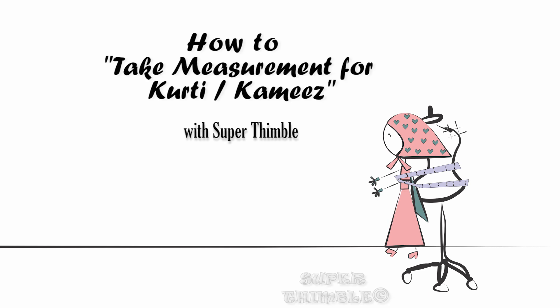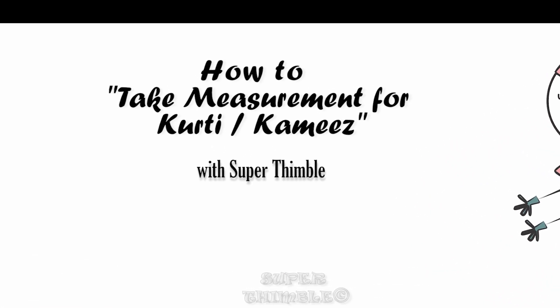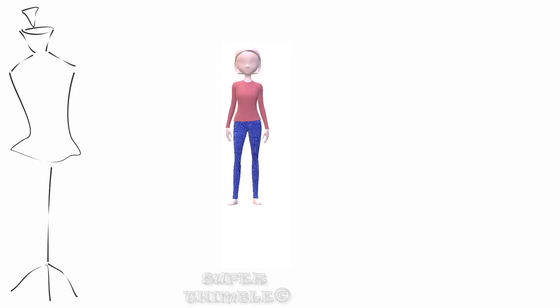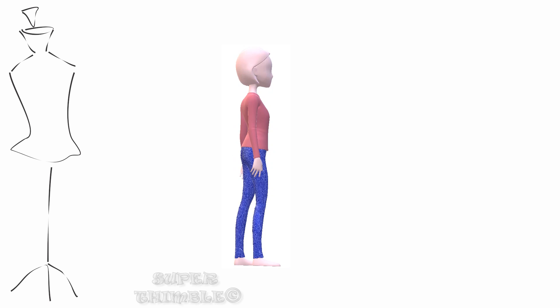Greetings everyone. In this video I will be showing you how to take measurements for drafting a Kurti. Measurement plays a key role in designing a dress and needs to be accurate for a perfect fit.